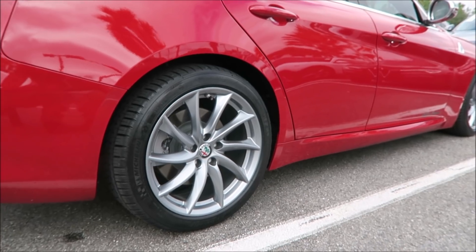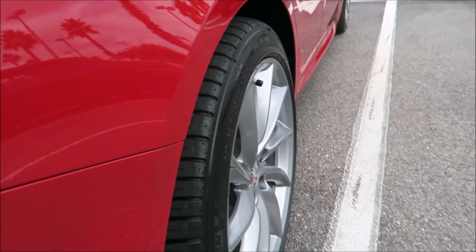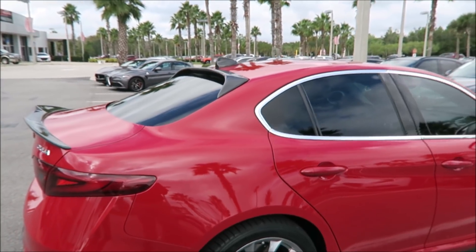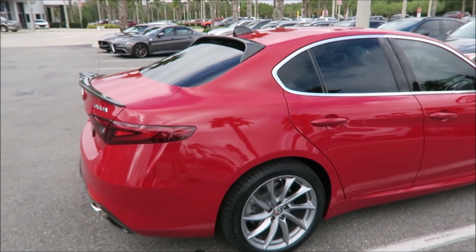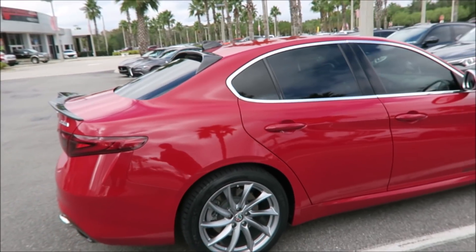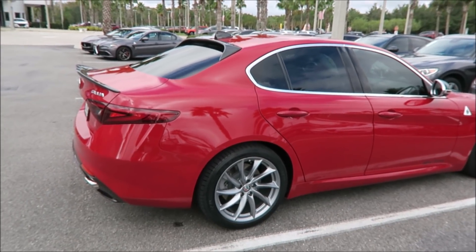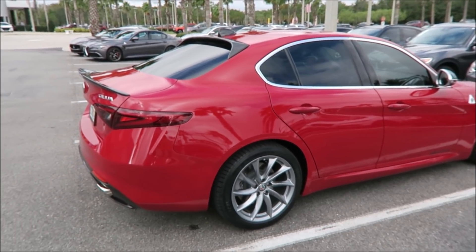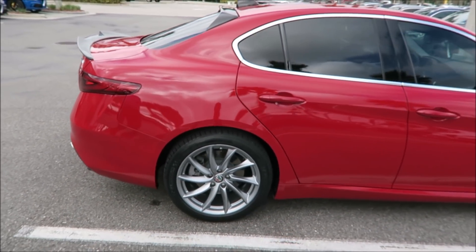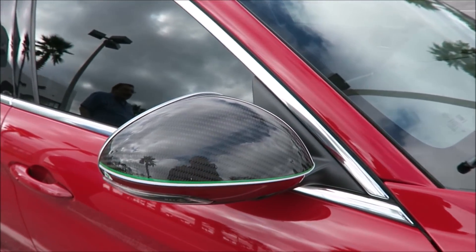There are also spacers on all four wheels — 17 millimeters each, made specifically for the Alfa Romeo Giulia. They come from the same company. I'll drop the link to the website in the description below so people can check it out. They also do exhaust systems, electronics, and all kinds of stuff for the Giulia.